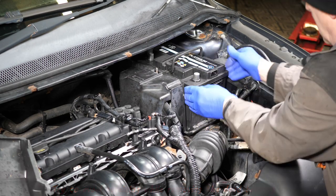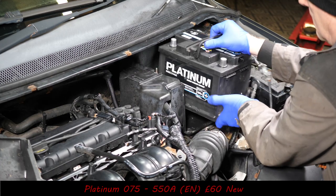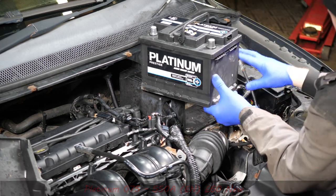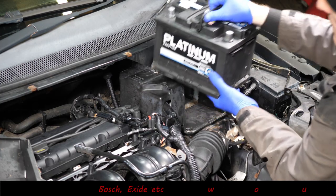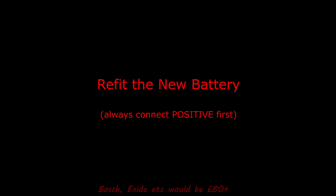Bear in mind these batteries are quite heavy, and if you're leaning over forwards you don't want to be straining your back. There we are — this is a Platinum, just a budget battery. We'll get that to one side. Now to refit the battery.